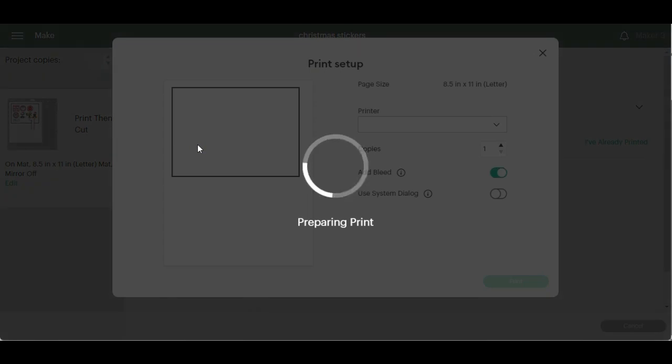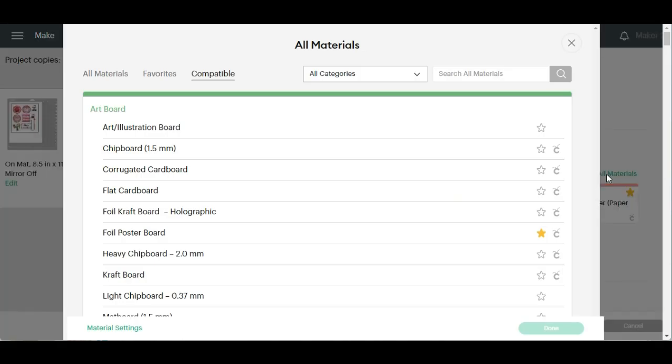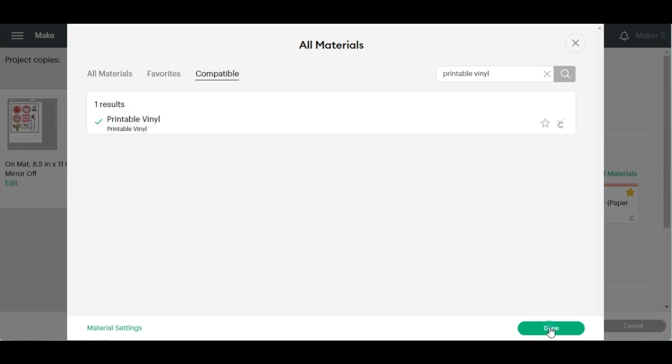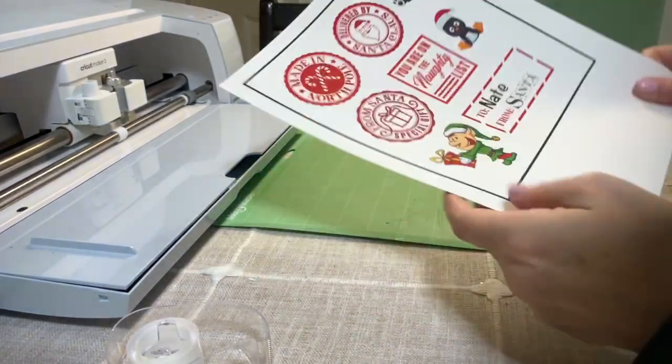Back in Cricut, I'm going to hit Send to Printer. We're going to leave the bleed on — all the bleed does is help you get a better cut. Before I hit Print, I need to put the sticker paper in the printer. I'm going to select Printable Vinyl — let me double check, yes there is a printable vinyl option. I'll select that and hit Done. If you're using printable paper instead, you would just select printable paper.